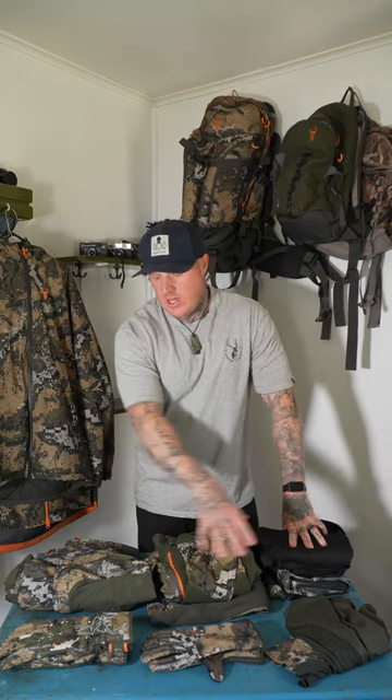So if you're thinking about getting into a layering system and getting away from the stubbies and a bush shirt setup, go to hunterselement.co.nz, check out all the different layering options and get geared up for the roar.